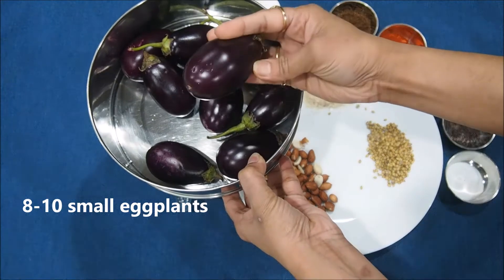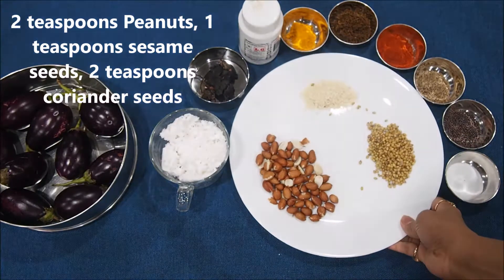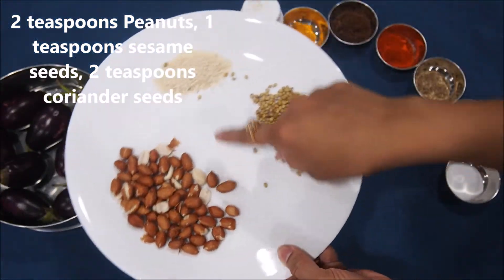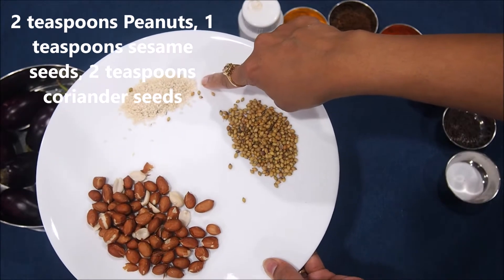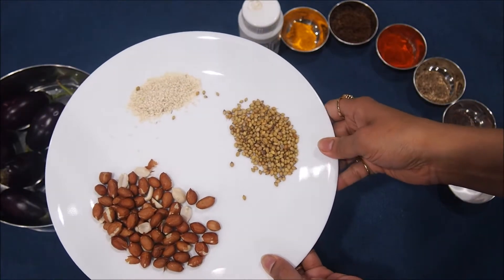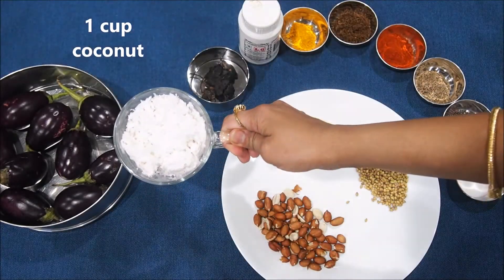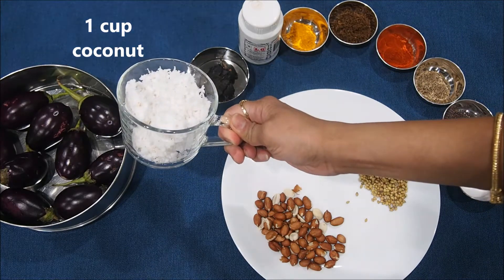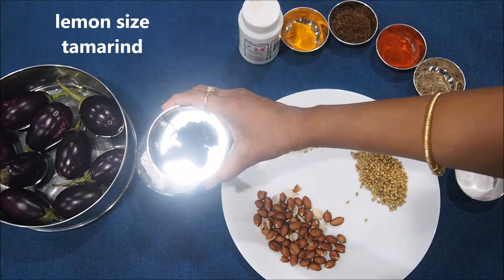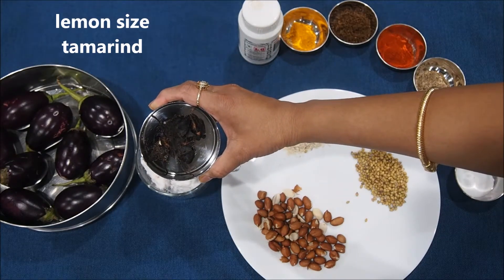Here I have taken about 8 to 10 small eggplants — you can also take a little smaller size as well, but these are good too. I'm going to need about 2 teaspoons of peanuts, 1 teaspoon of sesame seeds, and 2 teaspoons of coriander seeds — we are going to dry roast these ingredients. We also need a cup of freshly grated coconut and a lemon-sized tamarind that we are going to soak in water and then take out the pulp.